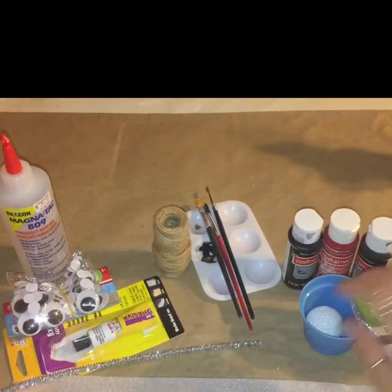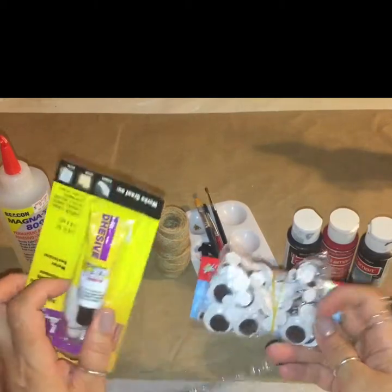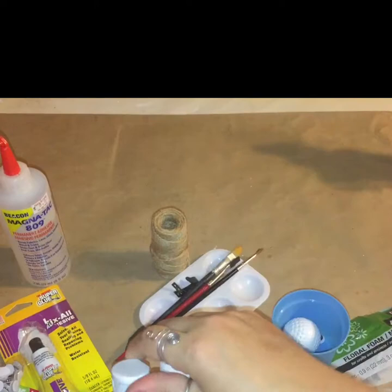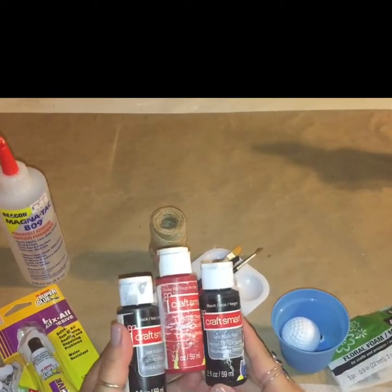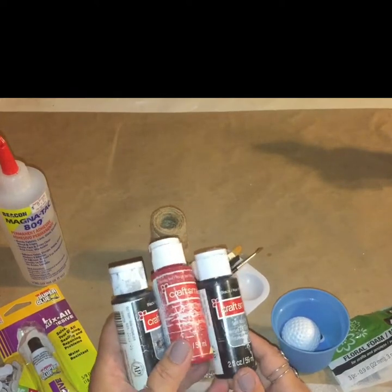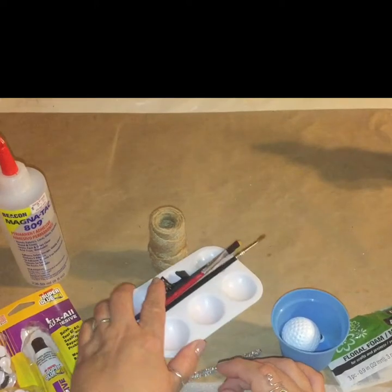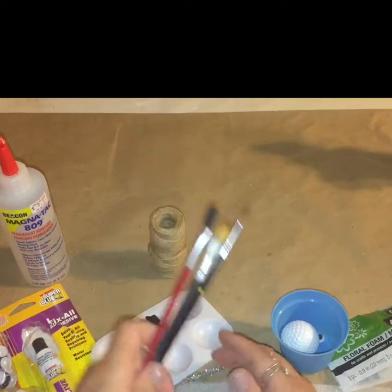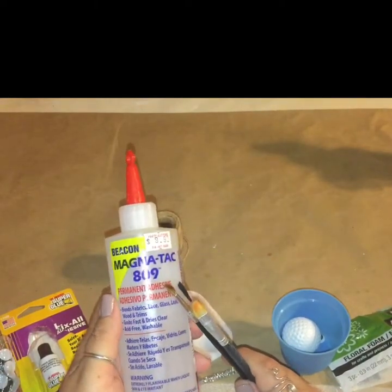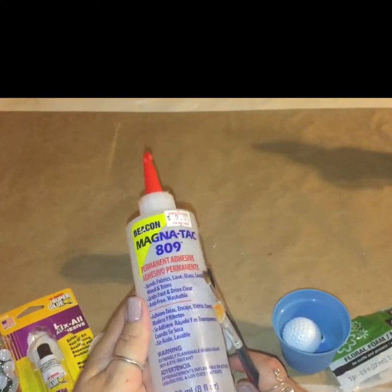I had some styrofoam balls, the planter pot, some googly eyes from the Dollar Tree, and my trusty fix-all adhesive from the Dollar Tree. Also some acrylic paints in red and black — these are not from the Dollar Tree, I had them in my craft supply for a long time, picked them up at a nearby local craft store. And my little palette from Dollar Tree, some paint brushes, some jute twine, jute cord, and this little Beacon Magnetag 809 glue, which is just a liquid silicone — it works just like hot glue, except you don't burn your fingers.